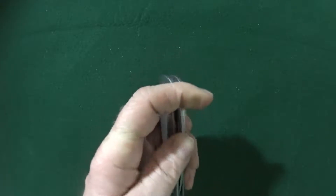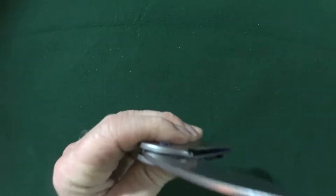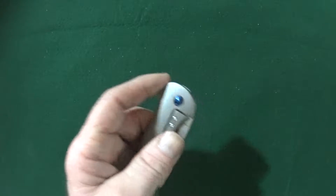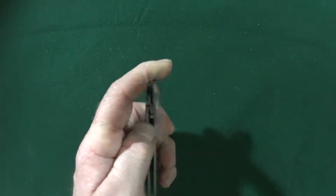It is kind of drop shuttable. If you kind of shake it — yeah, sort of. We'll call it partial drop shuttable. I'm sure that will probably improve with use.